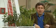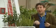How would you like to save an absolute packet in the garden? Well, the way to do it is to grow your own plants, and it's not that hard to do.